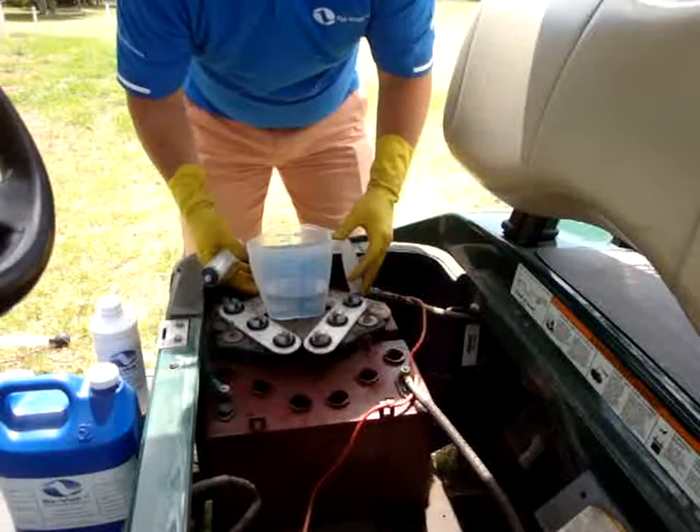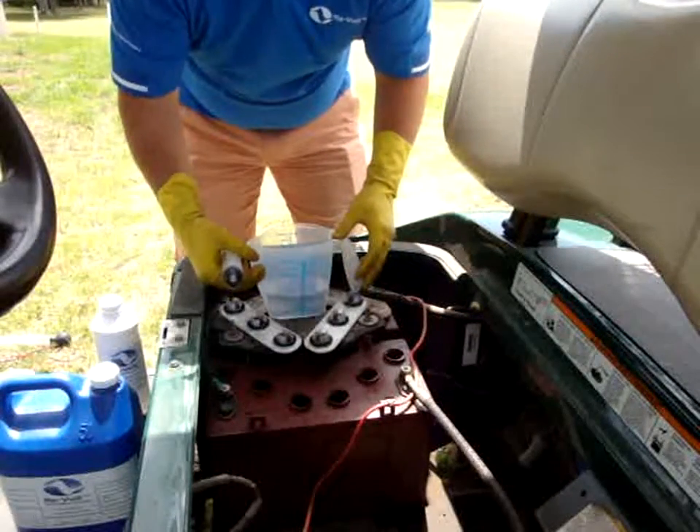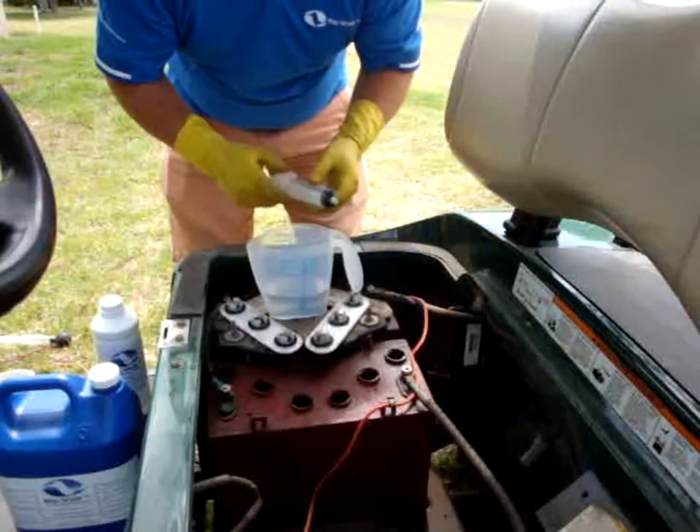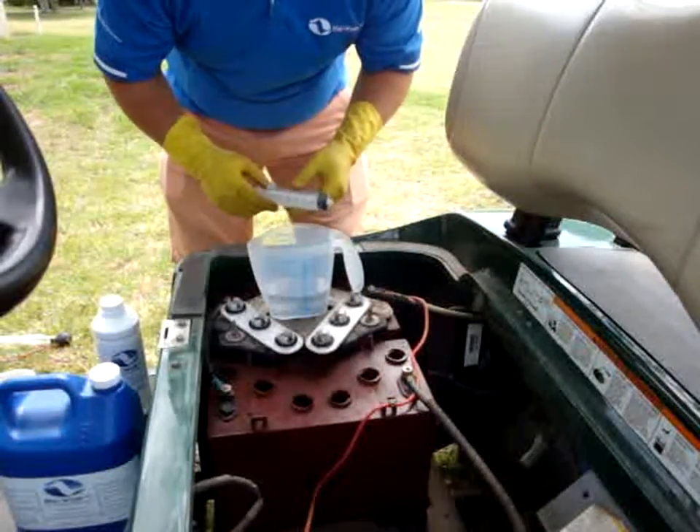Right, as you can see, we've put our Revolt into our measuring jug. Please make sure that the measuring jug, as well as your syringe, are plastic and not metal.